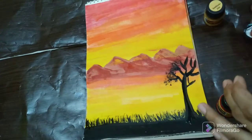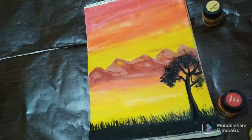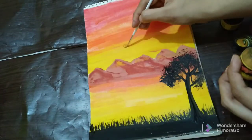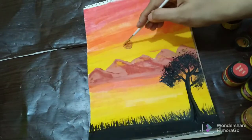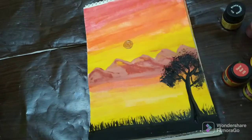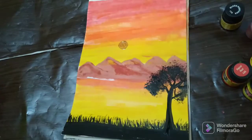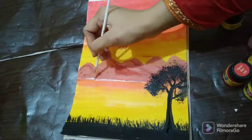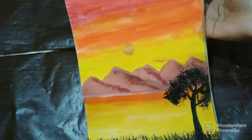Now I am using the brush and doing black paint. I am using a round brush with a little line so that the mountain and river can be different, and then I will blend this line. This is the final look of my painting.